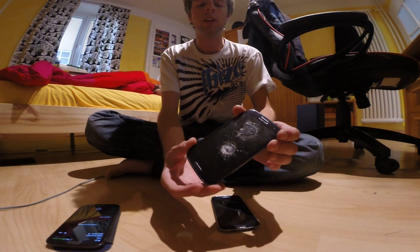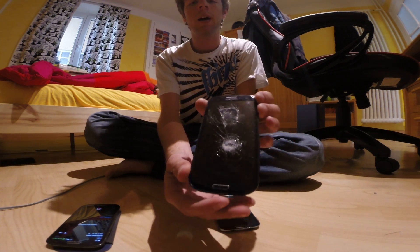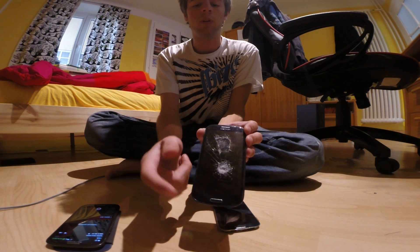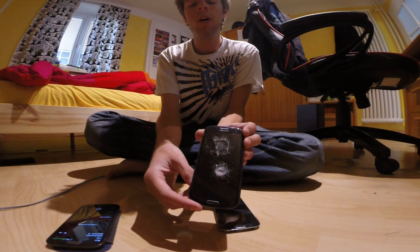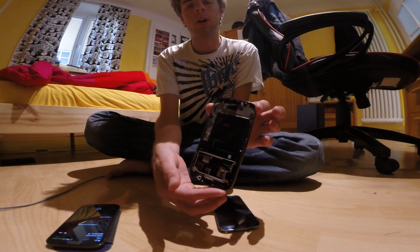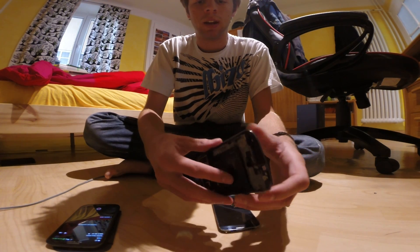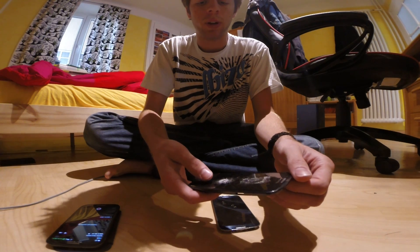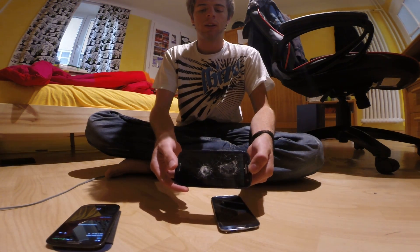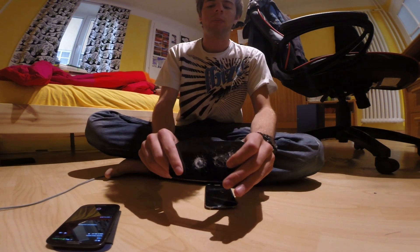So here we have the Galaxy S3 screen, which is the original one. As you can see, it's already broken because I shot it with my rifle — you can check that out on my other video. This is the front part of it, which means it doesn't have the battery installed and some other hardware. Anyway, it's the front glass which matters the most and what we're going to try to bend.